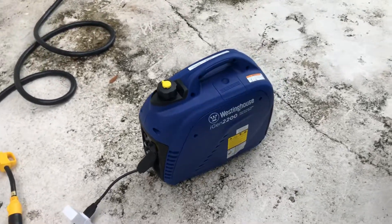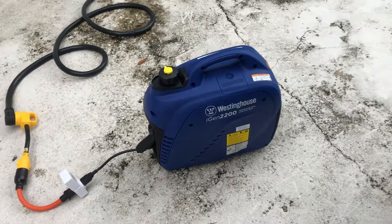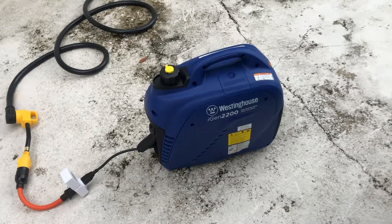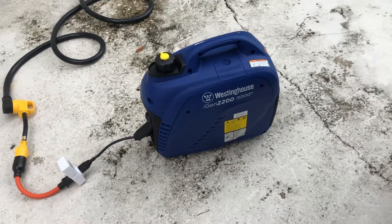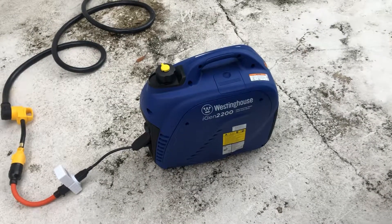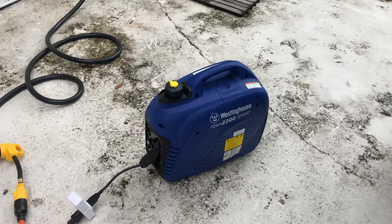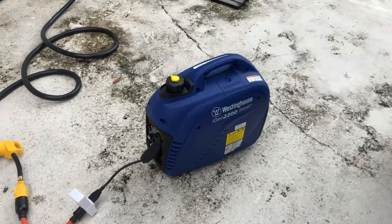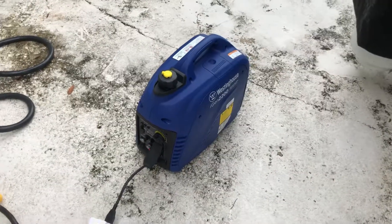I just bought myself this small Westinghouse inverter generator with a surge wattage of 2200 and running watts of 1800, which is just at 15 amps. Basically this can run continuously 15 amps at 120 volts — essentially a household plug.